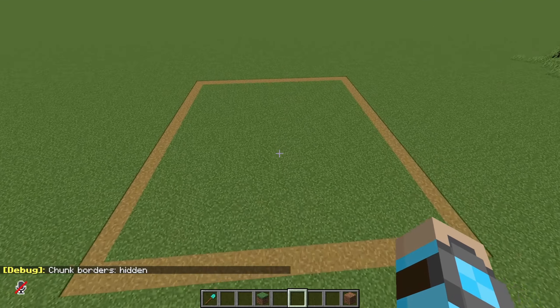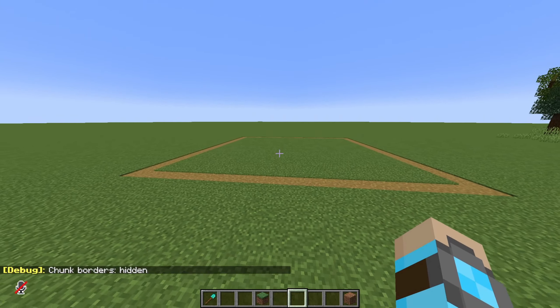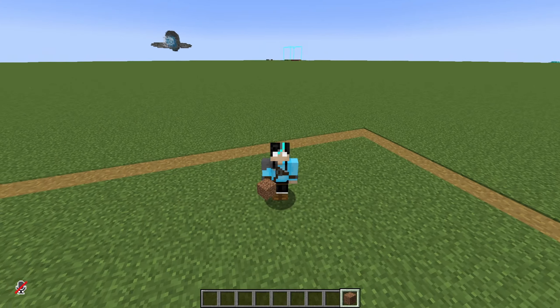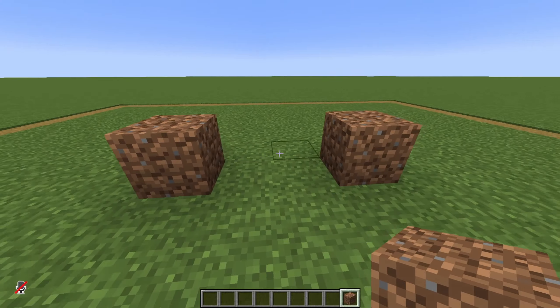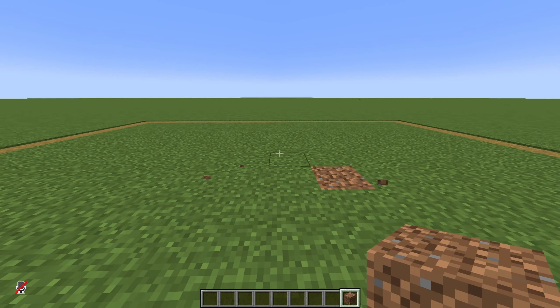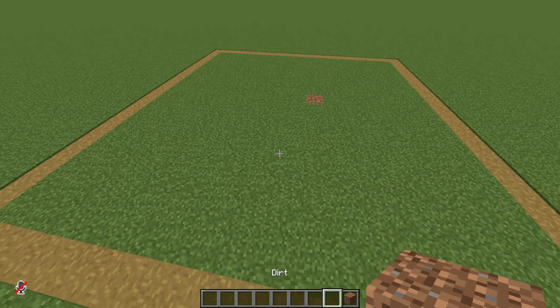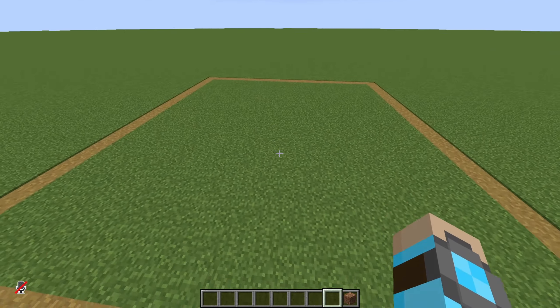I went ahead and gave myself that one chunk of space that I always do. But today I want to try doing this a little bit differently than last time. I want to make out the shape first, and then we can go ahead and add our texturing, add our detail, and make it look all pretty — just because I want to see how shape can really affect a build.